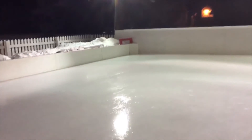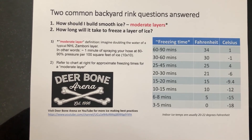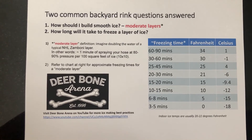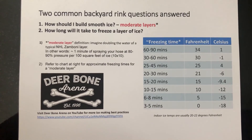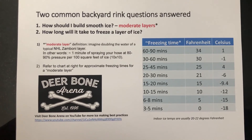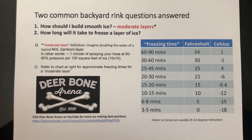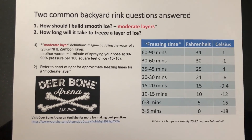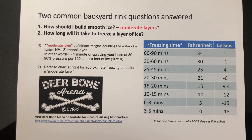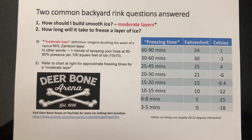A lighter layer, like an NHL Zamboni pass, will be frozen in 10 minutes. Refer to the chart for other times. You've now learned the definition of what a moderate layer of ice looks like. That moderate layer will freeze in a certain number of minutes depending on the temperature. Refer to the chart to see the outside temperature and approximately how long it's going to take to freeze a moderate layer of ice.